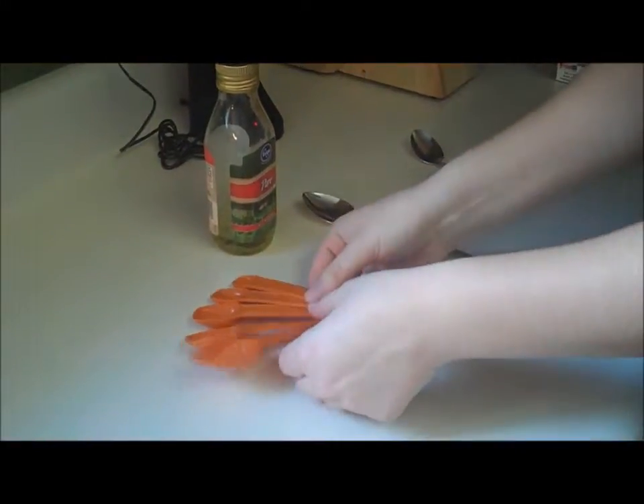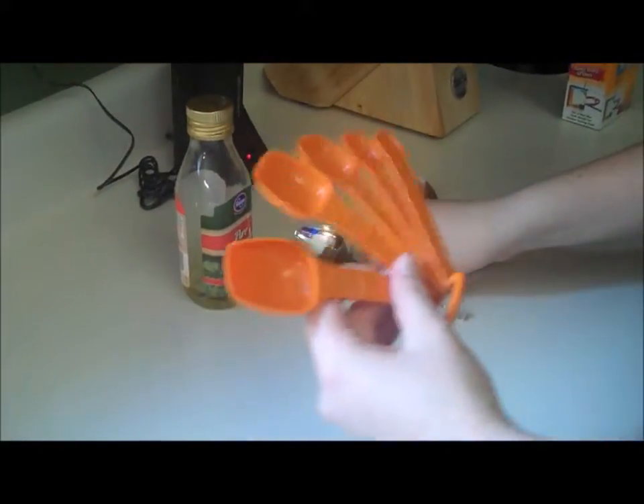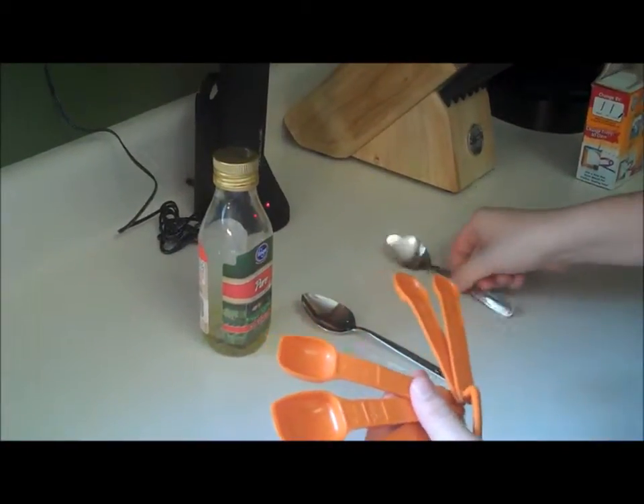When measuring out ingredients, you want to use teaspoons, tablespoons, and other measuring tools like these, because this tablespoon right here is more accurate than this one, and this teaspoon is more accurate than this one.